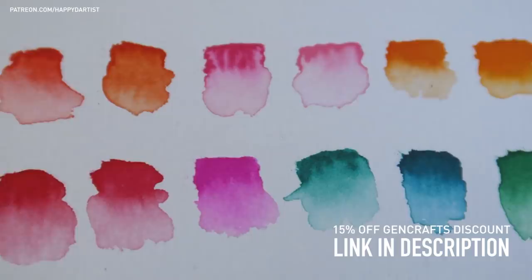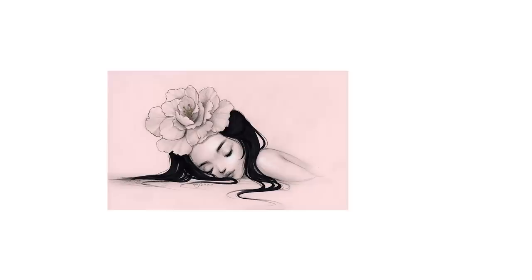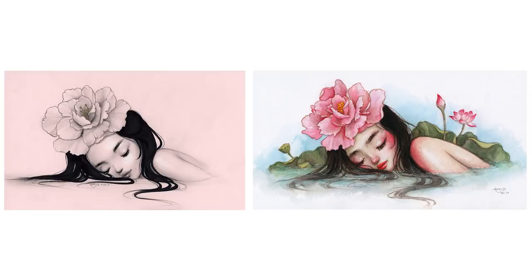If you'd like to try out these awesome supplies, GenCrafts is offering a 15% discount for all my subscribers — you can find the link in the video description. Moving on to the painting process: the concept was from one of my older drawings from 2017 titled Sleeping Peony, and I wanted to breathe some new life into it by adding color as well as some more details.